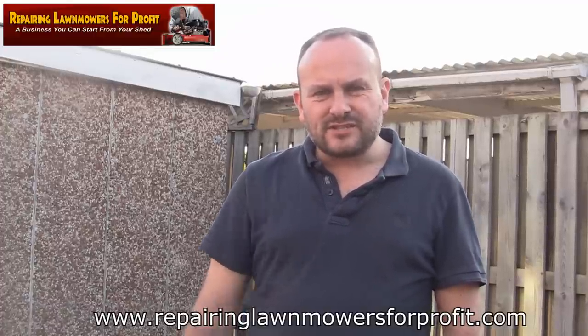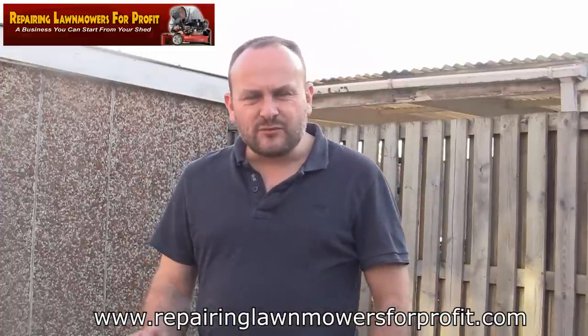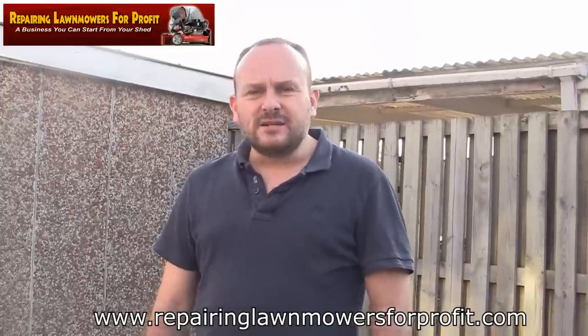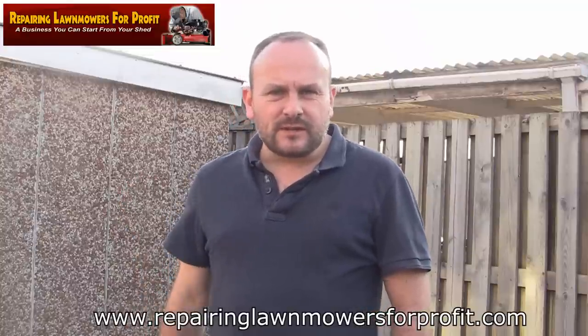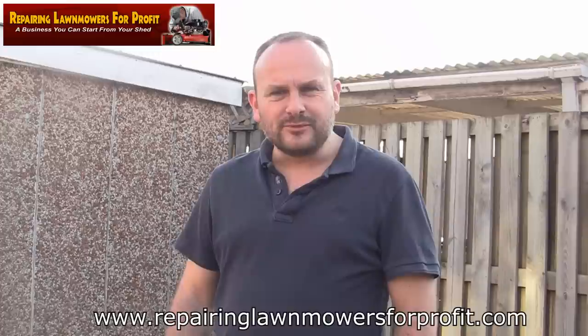Please subscribe - there's a link just below that says Subscribe. I'd love you to do that, share the videos, and hit Like, or even leave me a comment. Thanks for watching - this is Repairing Lawnmowers for Profit. If you like what you see, please take a look at the website repairinglawnmowersforprofit.com. We're over 5,000 subscribers now - thank you very much, see you shortly.